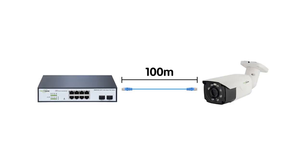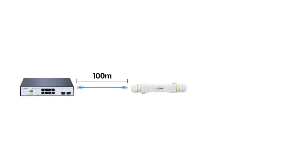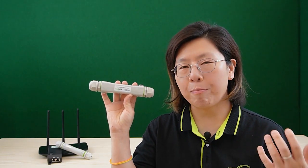A PoE extender is a device that allows extension of power and data signal over the Ethernet cable beyond the standard distance limits. It works by receiving a signal from a PoE switch or a PoE injector, and then amplifying and retransmitting it to reach a greater distance. This can eliminate the need for an additional power source, simplify the installation, and reduce costs. This is the classic PoE extender — it can extend both power and data signal for another 100 meters.